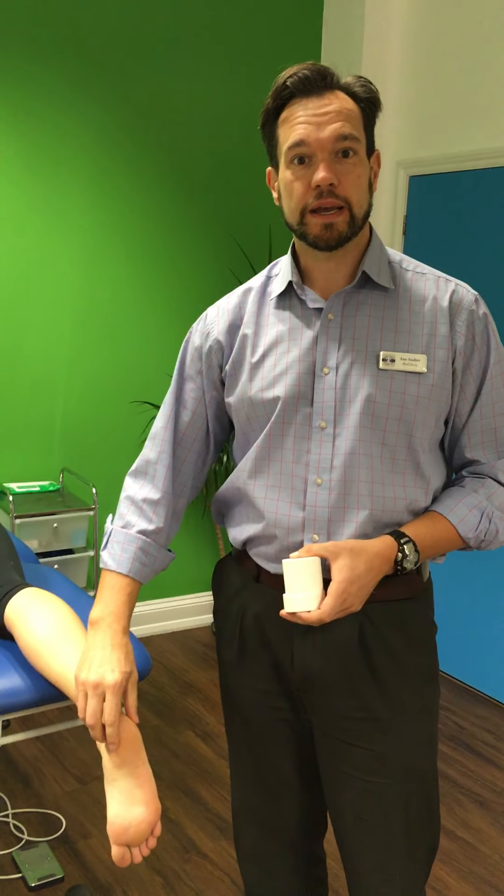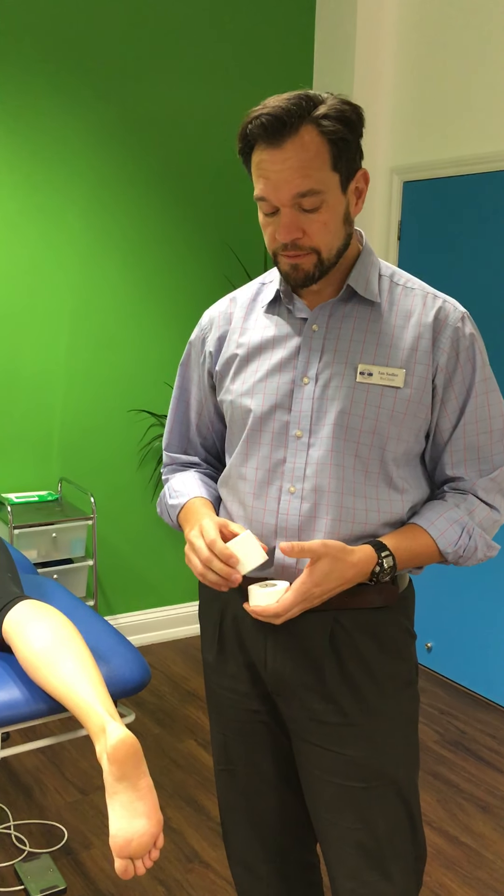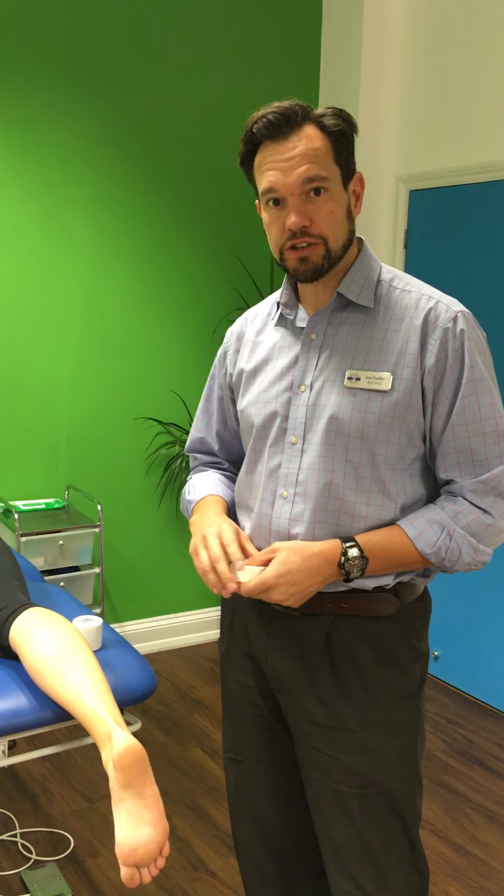Hello, this is a video from BX Clinic about foot taping — specifically for heel pain and arch pain. We're going to be using a modification of a type of taping called low dye taping.